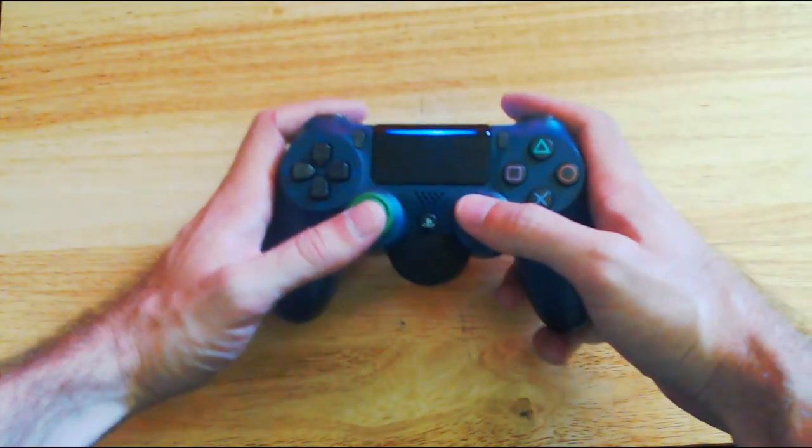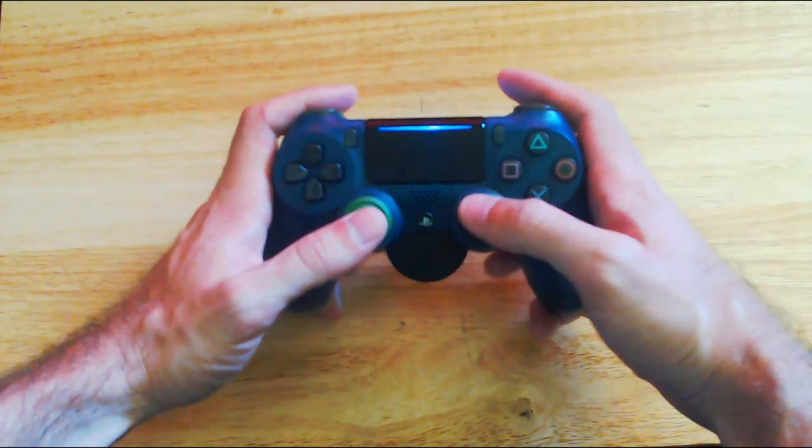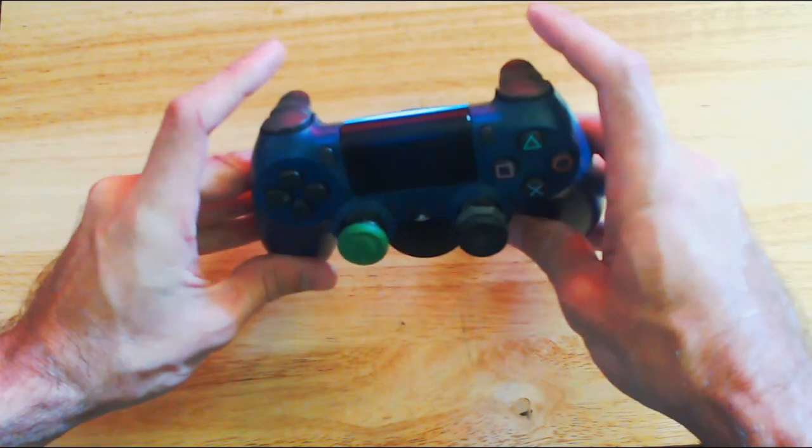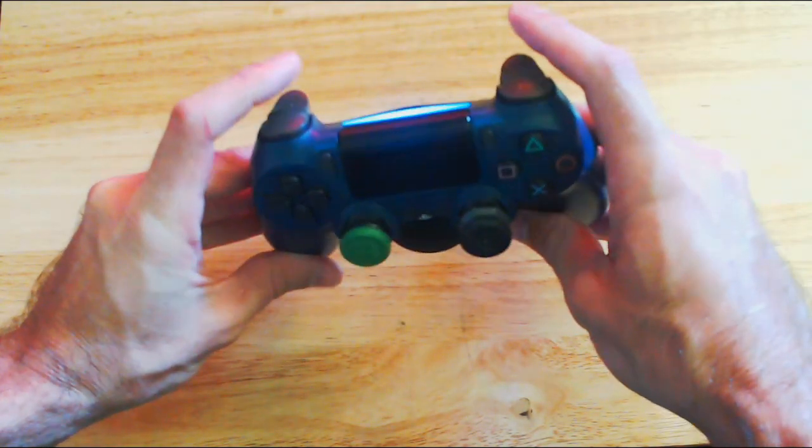Now typically when you're playing a video game, this is your standard way to hold a controller. Your thumbs are on the thumbsticks and your right and left index fingers are on the triggers, the L2 and the R2.